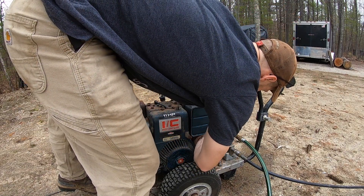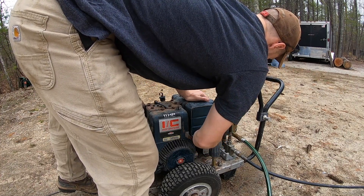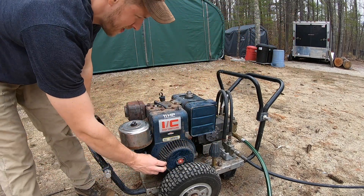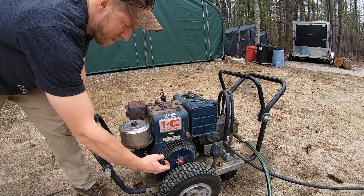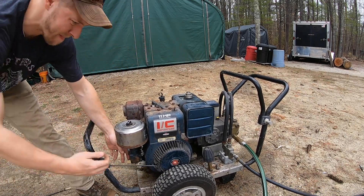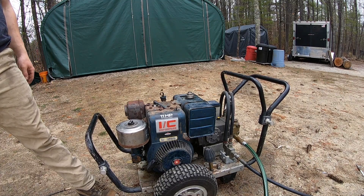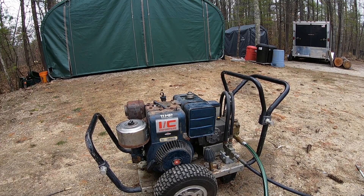Here goes nothing — turning the gas back on. First start in at least probably 15 years — and that's a good sign.